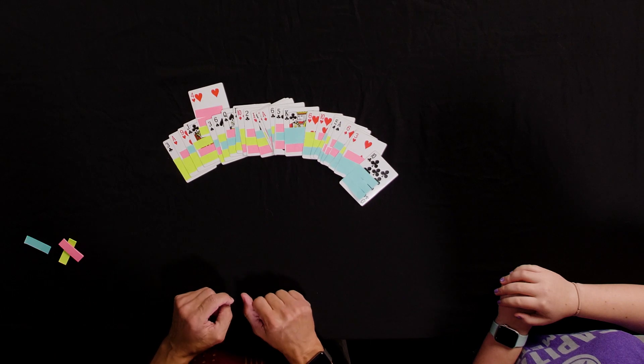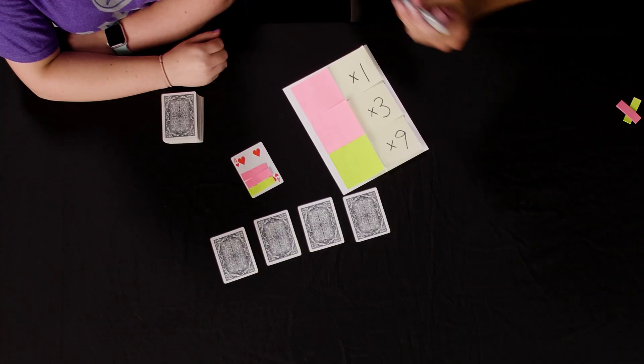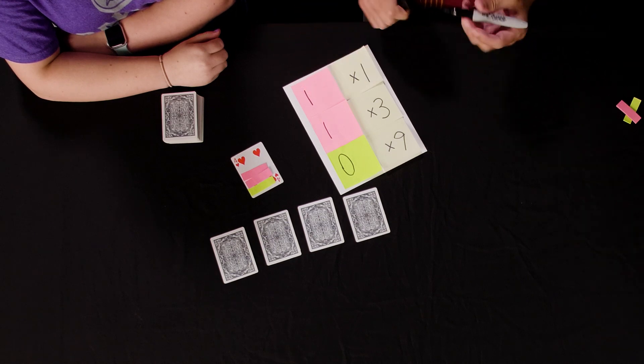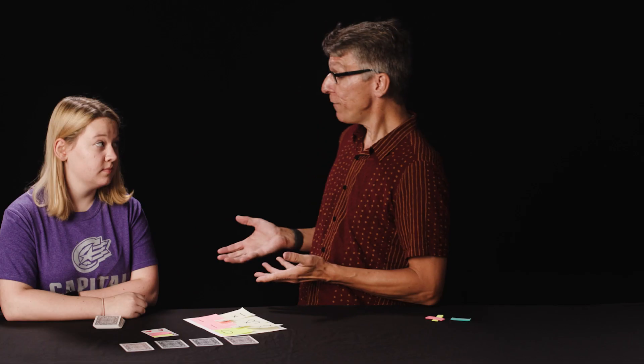If you look closely, you might even be able to detect the pattern. And here was Hannah's card. So how did I know how many cards for her to count off? You can think about each round being a certain number of points. The first round is worth one point, the second round is worth three points, and the third round is worth nine points — the point values triple each time. Then you multiply the point value by a number dictated by whether the card is in the bottom, middle, or top: middle equals one, bottom equals zero, and top equals two. Multiply these numbers together and add them up, and you get the number four — exactly how many cards Hannah had to count off before finding her secret card.